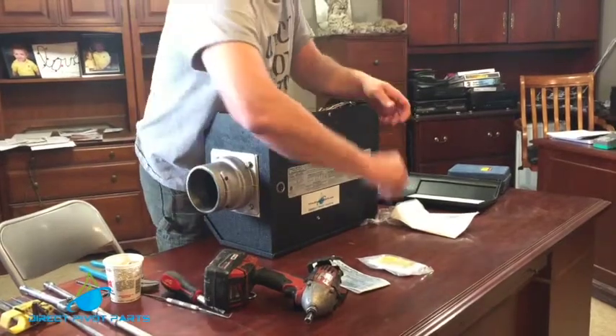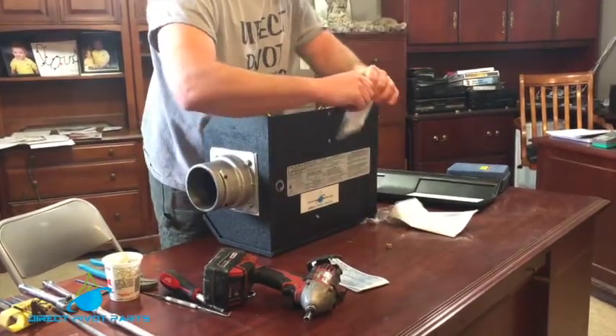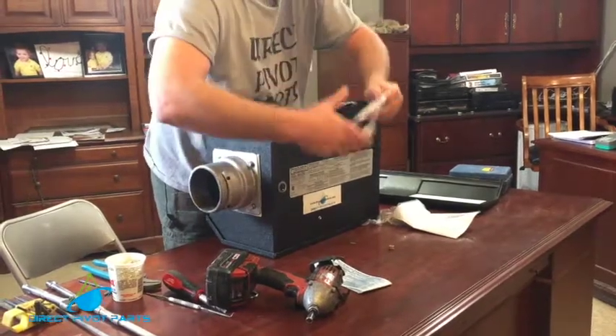Inside the kit there'll be an orifice, a spring, a new cover, and stickers to mark that it's been converted over to propane.